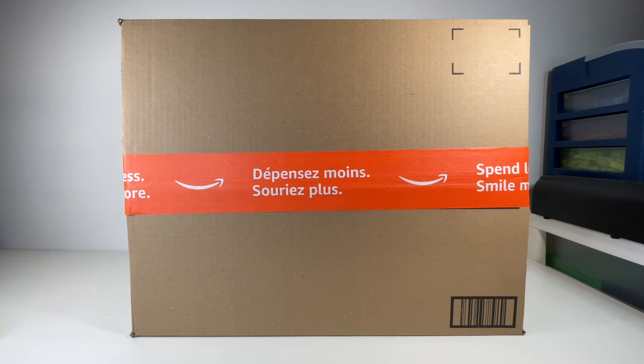But yeah, thank you so much. And our next goal is definitely going to be 1000 subscribers. So that's pretty much it — let's open the box.